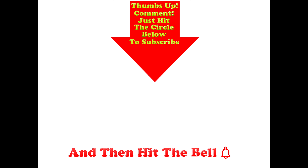Thumbs up if you like this video, guys. Post any comments you might have in the comment section below the video, hit the circle below to subscribe, and don't forget to hit the bell.